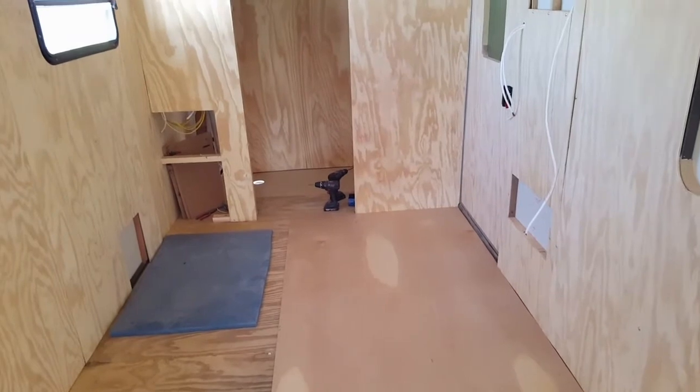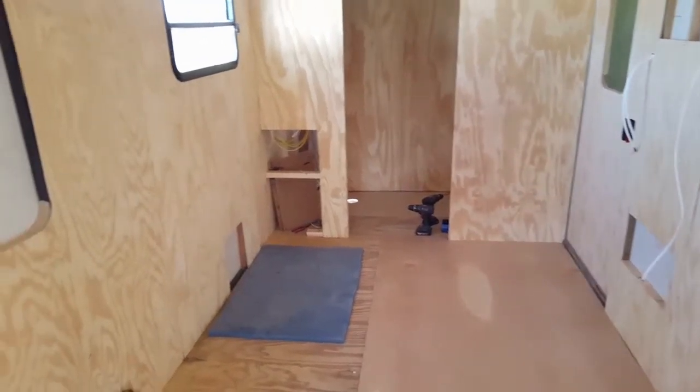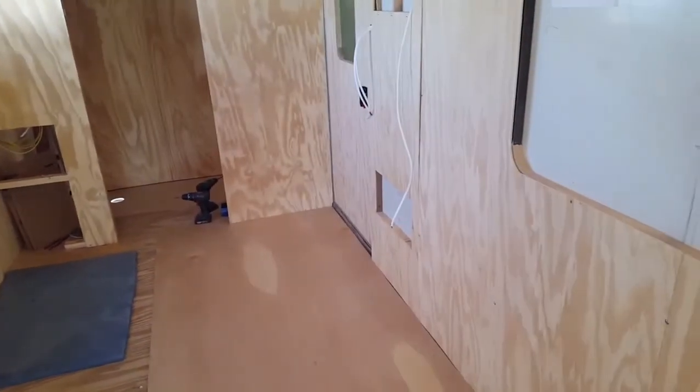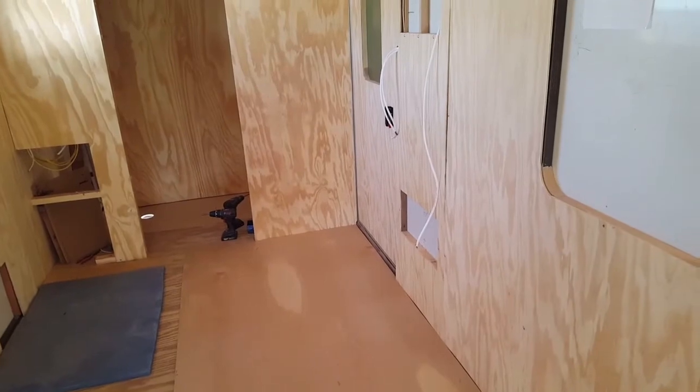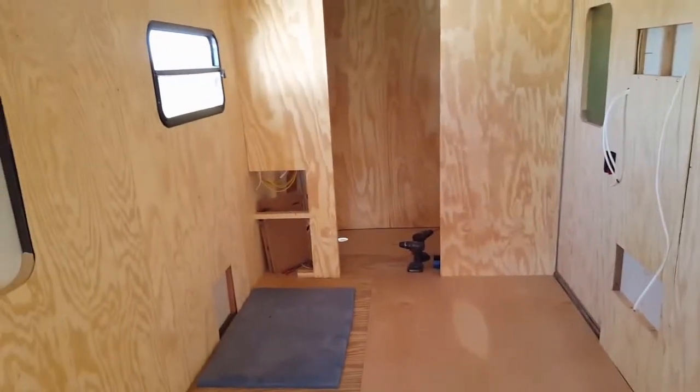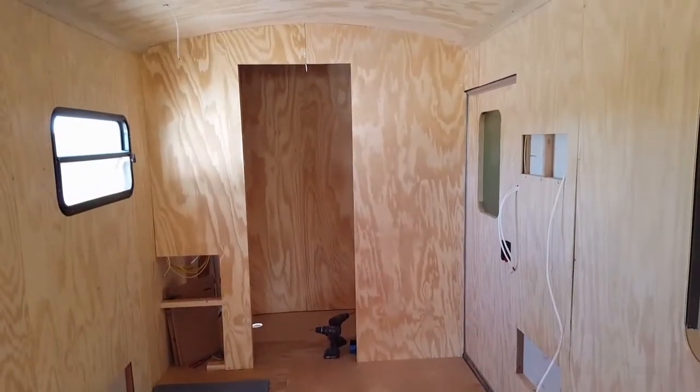Then I'll be ready to install the base cabinet again like I had it set up, and the refrigerator cabinet. But this time I'll screw it to the wall, scribe it to the floor, get it to fit just right, and get that ready for the next step. Thanks for watching.